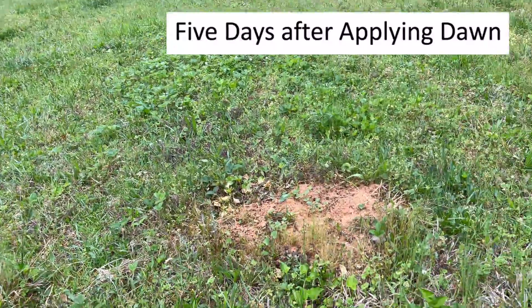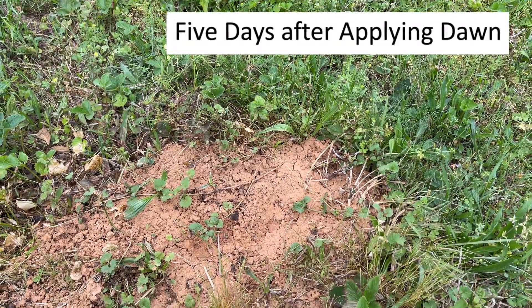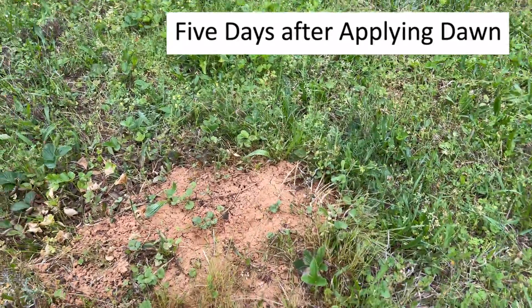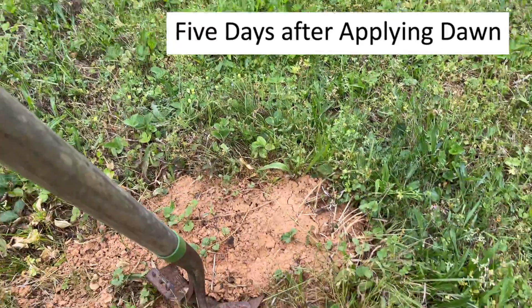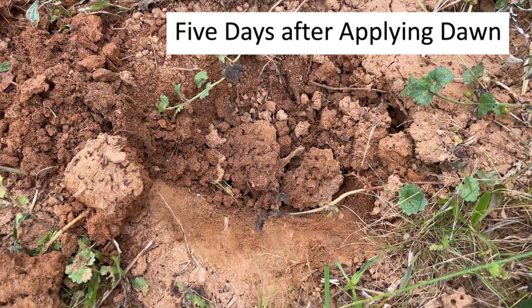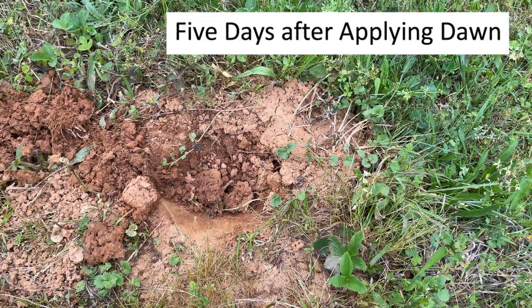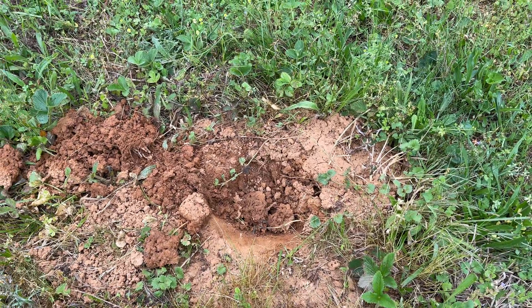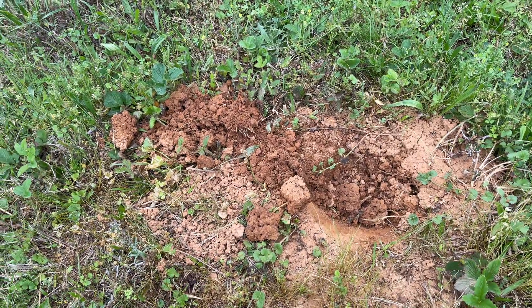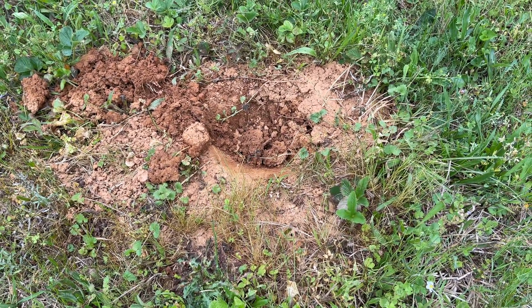This is the fire ant nest I poured the Dawn on last time, where I raked it out and then poured it all over it. Let's see how many are in there. They're gone. Dawn works pretty good — it's more work but less toxic. One thing I've noticed is that as soon as the fire ants are killed, little black ants will sometimes come and eat up the dead fire ants. But I don't see virtually any ants in this, so I think we're good here.